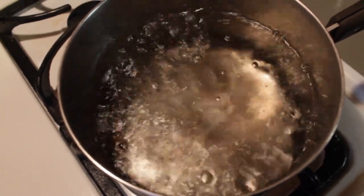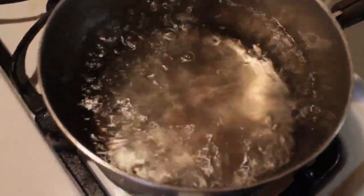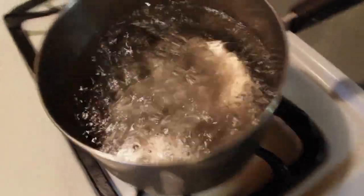Now that we have our water boiling, we're going to put our cardboard pieces in the bowl and put some boiling water over them.